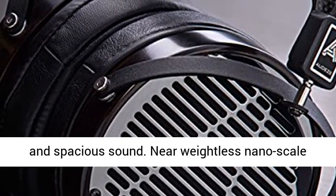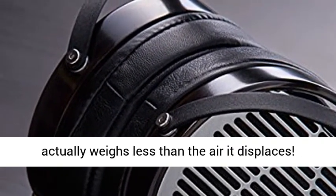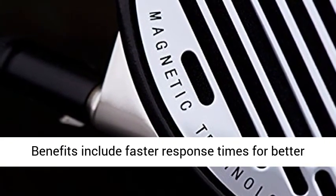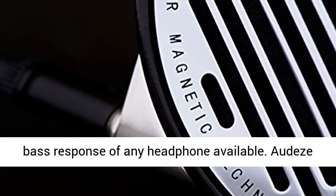Near-weightless nanoscaled diaphragm — the LCD-4 features Audeze's most advanced diaphragm design. Their exclusive nanoscale film actually weighs less than the air it displaces. Benefits include faster response times for better imaging, and the flattest, deepest, most accurate bass response of any headphone available.